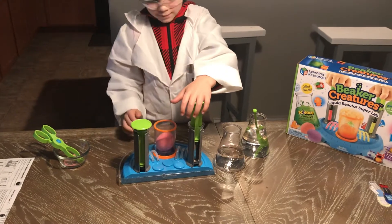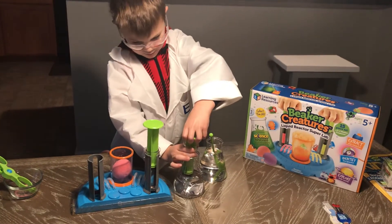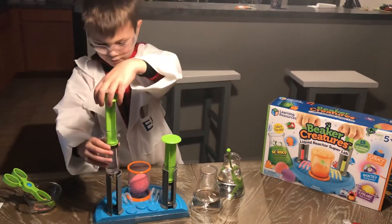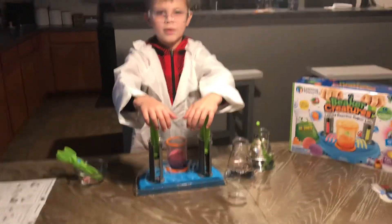Go ahead and do the other one. And now this one. Perfect. And then we put it in and then we push it down. Put it down.